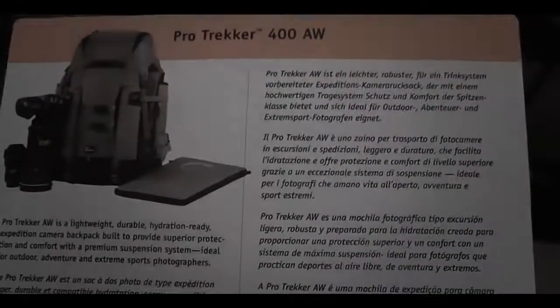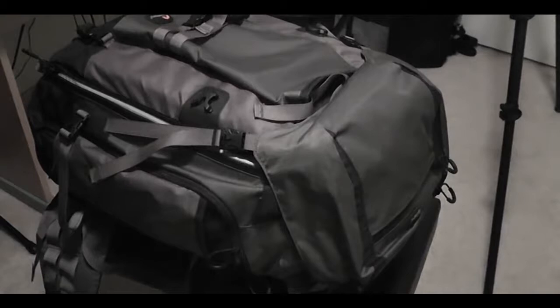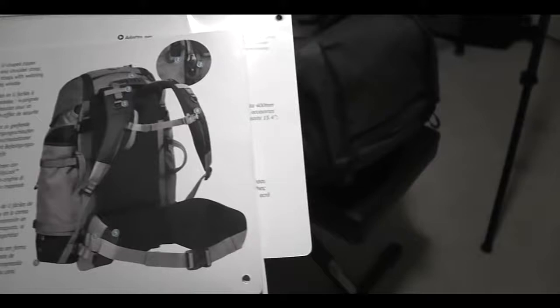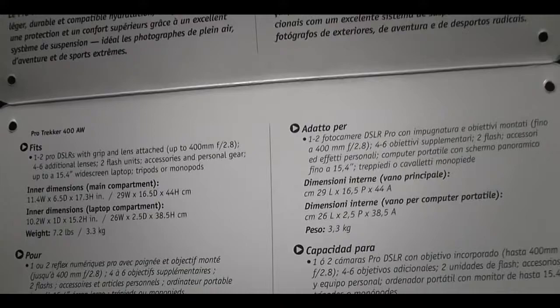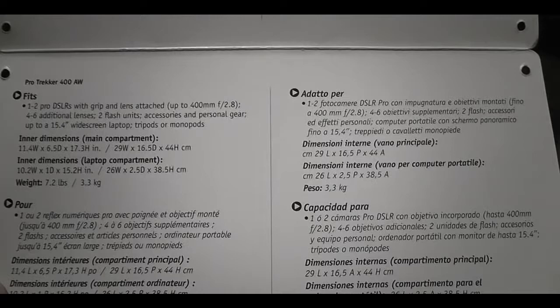Hey fellow YouTubers. I just recently picked up a Pro Trekker 400 AW and I just wanted to do a quick review to show you guys how much it can really fit. According to the instructions, it fits 1-2 Pro DSLRs with grip and lens attached up to 400mm f/2.8, plus 4-6 additional lenses, 2 flash units, accessories, personal gear, and up to a 15.4 inch widescreen laptop.